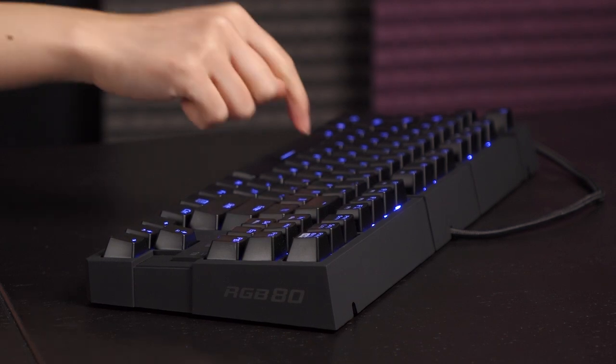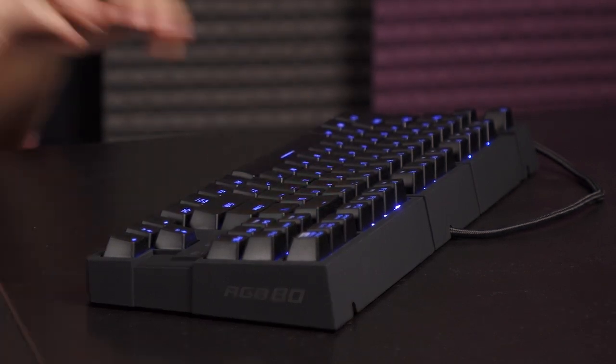Now for a sound test — single key, and then a sentence.